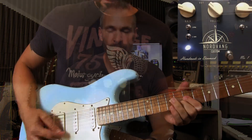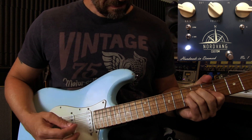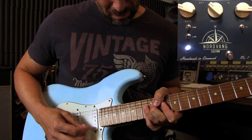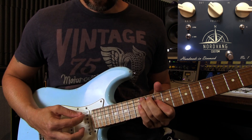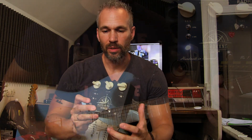The Nordvang Custom number one is just a fantastic overdrive and booster — really great sounding. Since I did my first video with the Gibson Les Paul, which was a humbucker guitar, I've been getting a lot of questions about how this pedal sounds with single coils and Strats, so let's check it out.